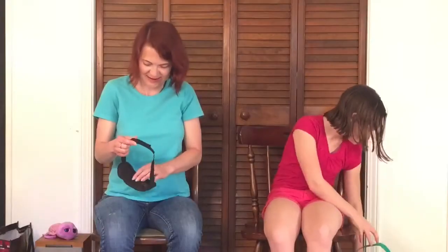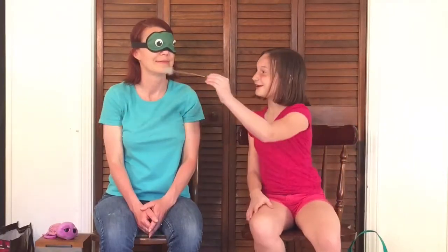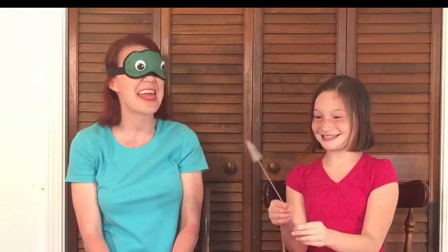Open. Ew! What is it? It's a bottle brush! Yes! Ew!